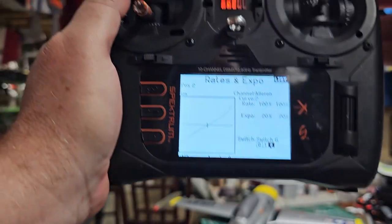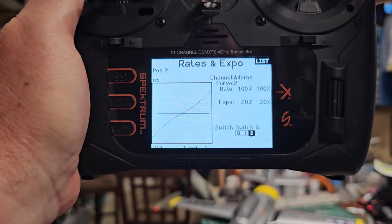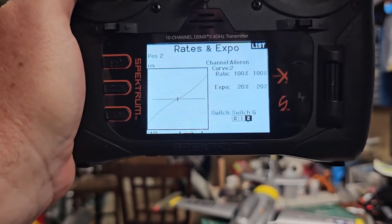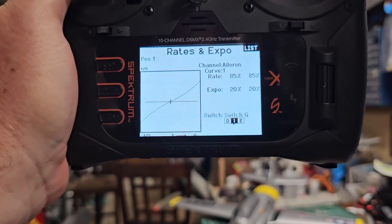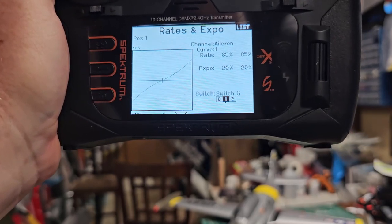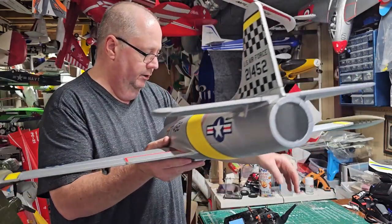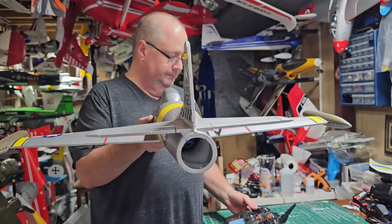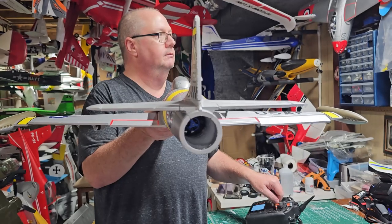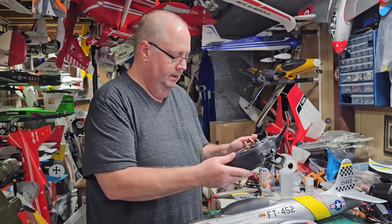For my rates, I have three levels assigned to switch G. For high rates on aileron: 100% throws with 20% expo. For mid rates: 85% throws with 20% expo. For low rates: 70% throws with 20% expo. So low is 70/20, mid is 85/20, and high is 100/20. The elevator rates are exactly the same. High at 100% over 20% expo is probably what I'll run most of the time.